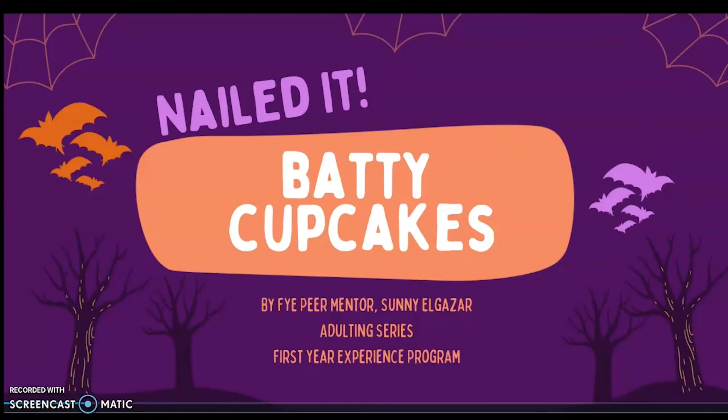Hello, everyone. This is Sunny Ogazar from the First Year Experience Program, and I am a peer mentor. We actually have an adulting series, and under that adulting series, we do nailed it recipes. For my recipe, I wanted to try batty cupcakes. Let's get into it.